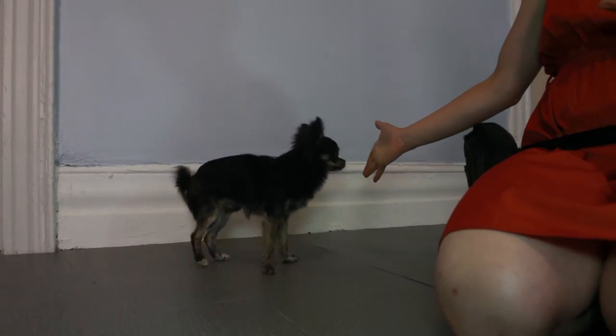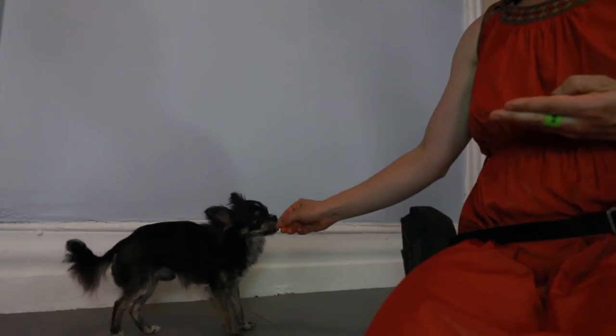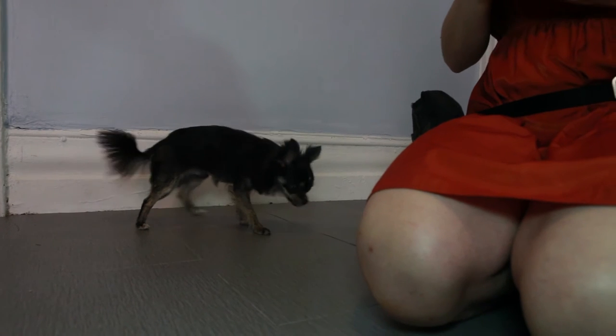Repeat this over and over again, and eventually add the word 'touch' right before your dog touches your hand with their nose. So now you know how to teach your dog touch. Bye!